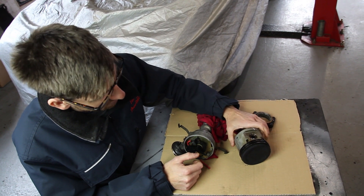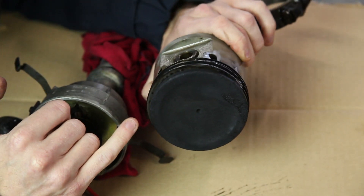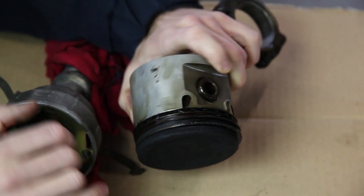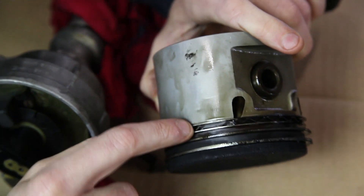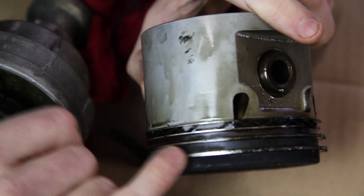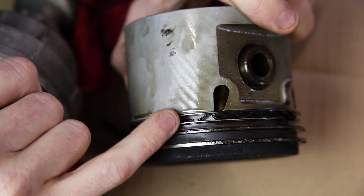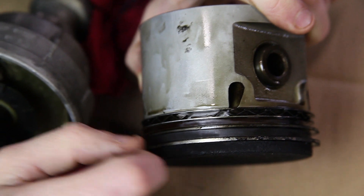I've got a piston sat here. First of all, you can see the amount of carbon build-up we've got on the top of this piston — absolutely disgusting. Also what we'd like to show you is the two oil scraper rings here on the bottom, separated by this separator ring. We've got a large gap in there. We've never seen this style of ring before. Potentially this could cause an issue where the rings could bow in here very slightly, which obviously means they wouldn't actually be doing their job properly.